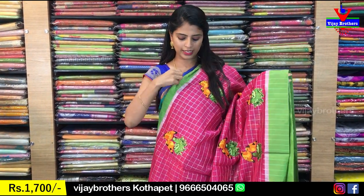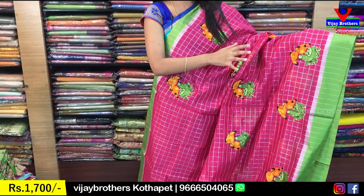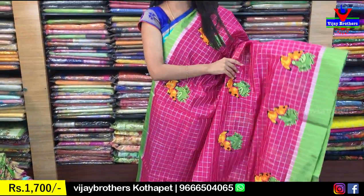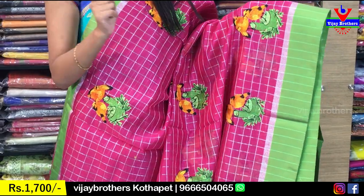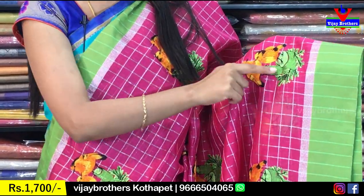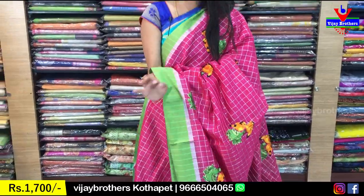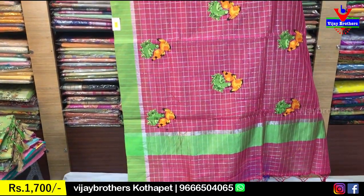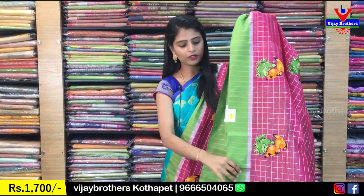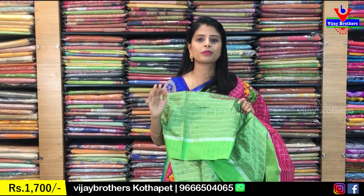Easy to wear — green border with silver cutty style border, just a strap border and checked pattern. There is thread work with two birds — the birds are beautiful in yellow and orange, and the tree is green. So this is very colorful. The color combination is very perfect. Price is ₹1700.